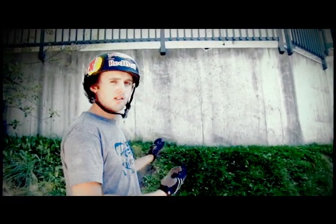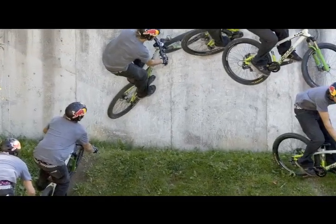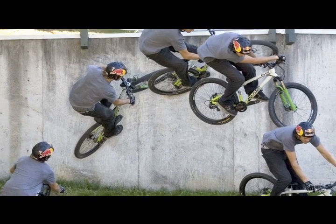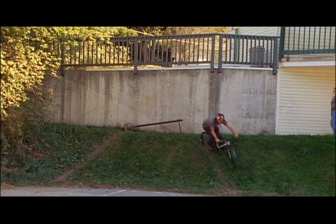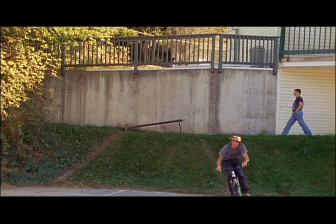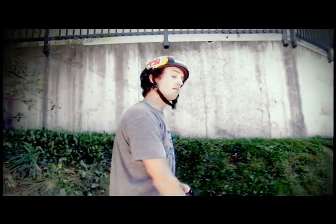So it's all about the right speed. Coming up the lip, popping, leaning your shoulders out, hitting the wall with enough speed so that your tires stick. Ride it. When gravity starts pulling you back down to earth you're gonna have to do a little lunge off the wall, nose it back into the landing, and go ahead and call your friends after that and let them know what you did.